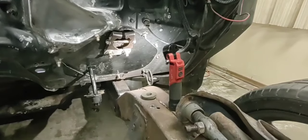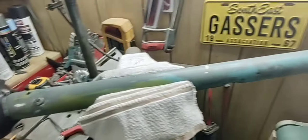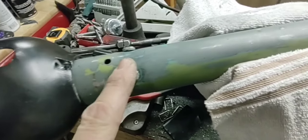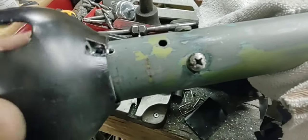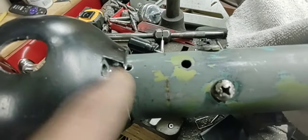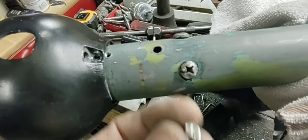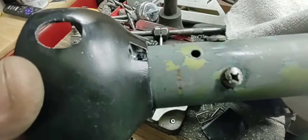I got my steering column all sanded down, gonna squirt some black paint on it. Got the blinker housing on there — I made this the bottom so you won't see the screws. This went on there but it didn't have any way to latch because the blinker mechanism's all gone. So I drilled a hole right here — this will be the bottom where the blinker used to come out, you won't see that — I tapped it and I'll put a button-head Allen bolt in there, so that'd be cool.